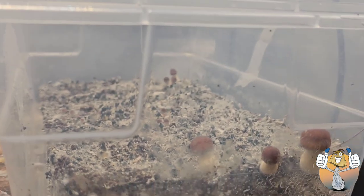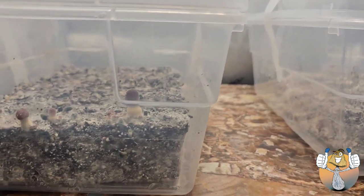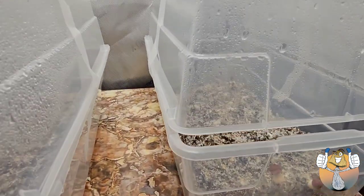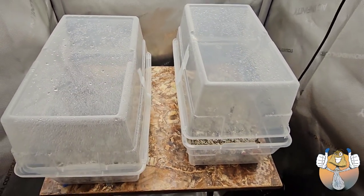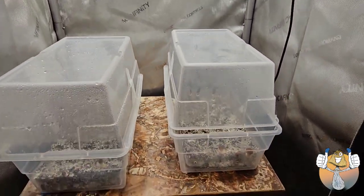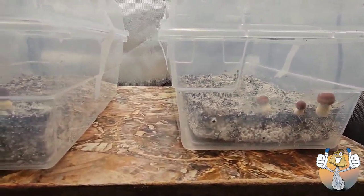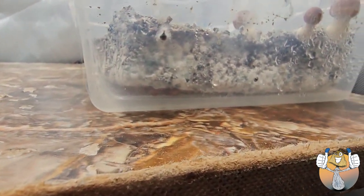We have some pins popping up and we're looking good. What we did was we placed both of our six-quart shoe boxes in water, then we covered them with the lids and we filled the lid with water and we let it sit.